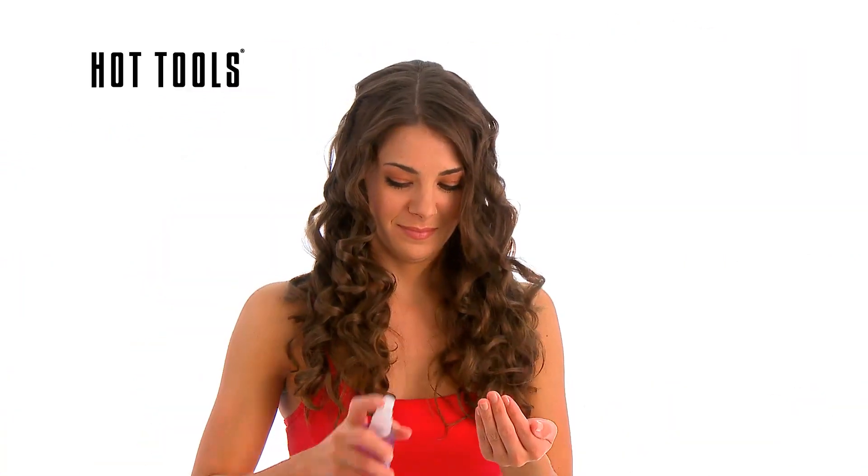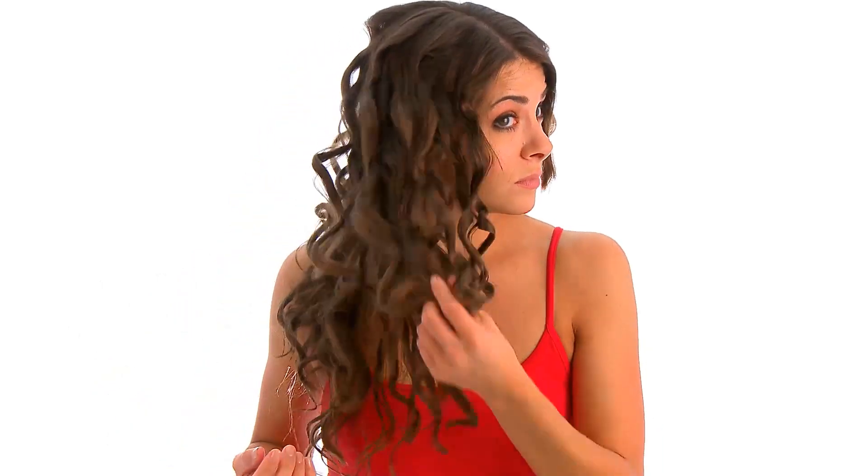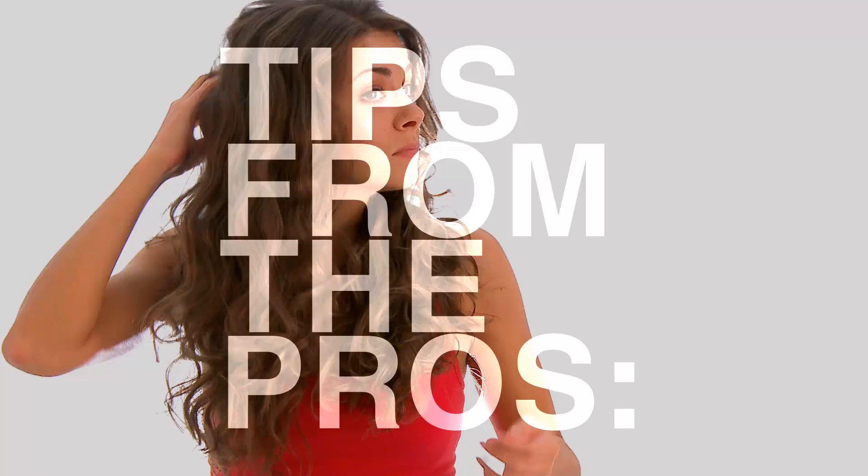Spray with your favorite finishing product and apply a smoothing serum to the ends of the hair. Curl ends with a 5/8 of an inch curling iron to add a finished look.